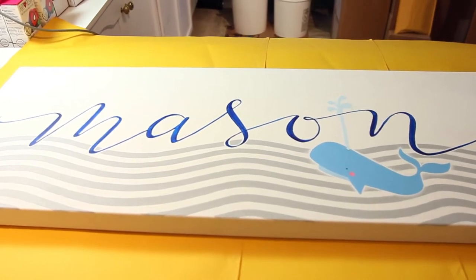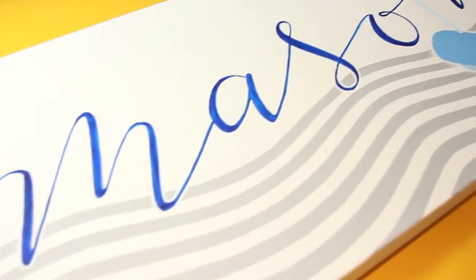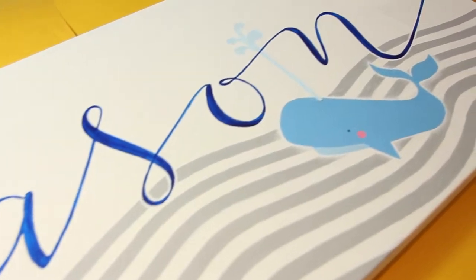Hey there! Today I'm going to be art resin-ing this piece that I made for my new little nephew, whose name is Mason. He's not born yet — he's still inside his mummy's tummy. But we're going to be having a baby shower for her this weekend, so I just wanted to resin this piece all up, get it nice and finished, so that I can gift it to her on Sunday.